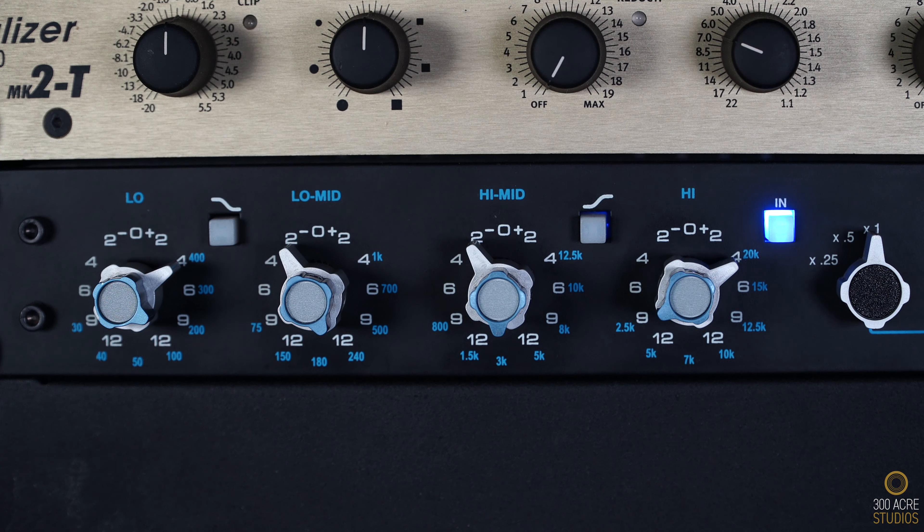Last in the chain is my most prized possession, my API 5500. I love this EQ a lot. I spent a lot of time going back and forth with it regarding what to boost and cut. For guitars, I'm boosting 4dB at 200Hz and a 2dB cut at 240Hz. I then cut 2dB at 3K and boost 4dB at 2.5K. There's just a magic to it. Let's have a listen.